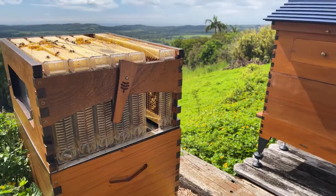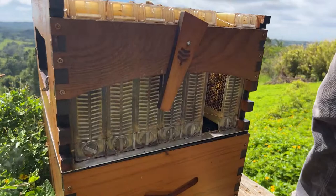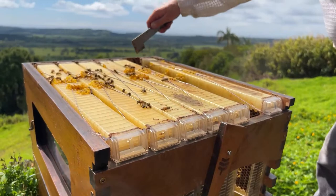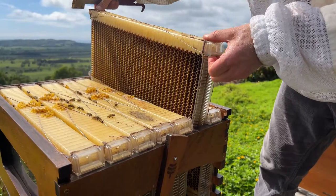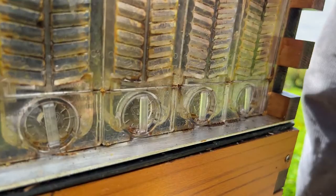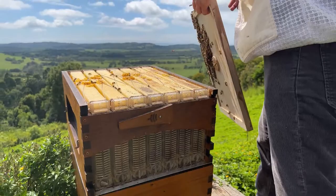A little tip on putting the last frame back in: first, make sure all your frames are pushed forward so they form a nice flat window. If you haven't done the little adjustment screws at the back you don't have to, but that means you'll need to manually push them forward with your hive tool. Then put this viewing-window end in between like that and roll the frame around and in, then slide it down — that helps you get your frame nicely lined up. There you go — perfectly flat viewing window. Next goes on the inner cover.